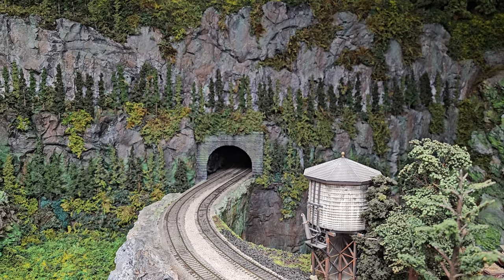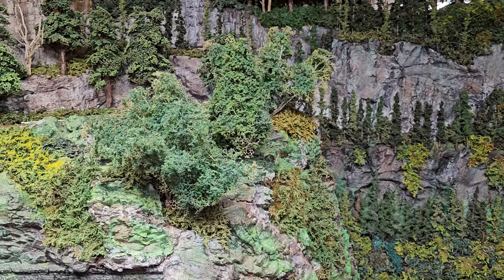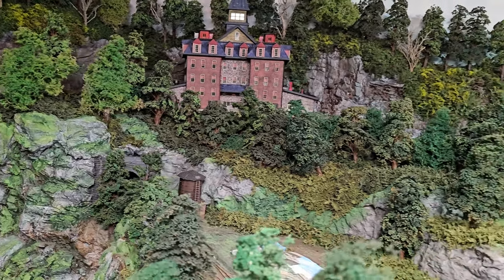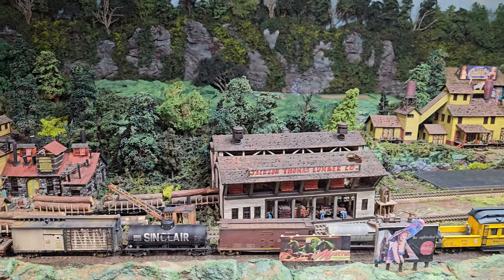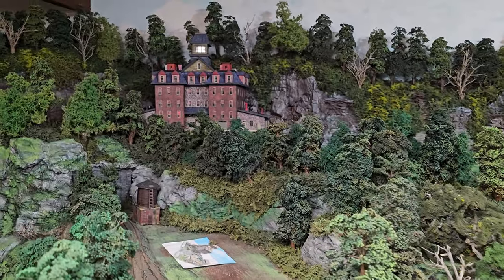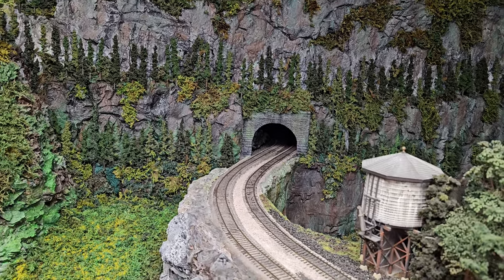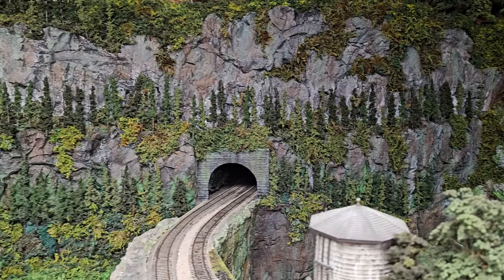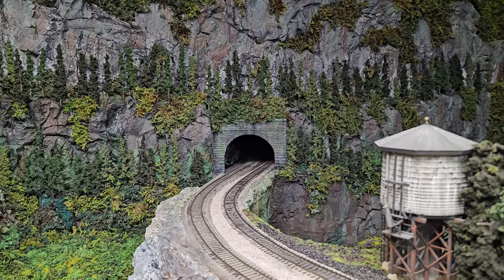I'll end this Bridge Madness video with this: this is the backside of the town of Winston. There is a large opening between where the logging line abruptly comes to a stop and where the logging line on the opposite side is going to reconnect. The logging line will head down into the town of Winston and attach it to the rest of the layout. I've always wanted to build a huge timber trestle, and that's what's going to fill in this gap — it's going to be pretty impressive once it's done. It'll be a while before I get in the mood to do that, but once I start, that project will also be on the channel.